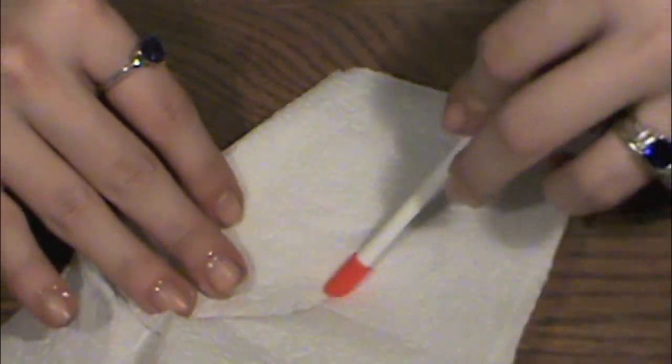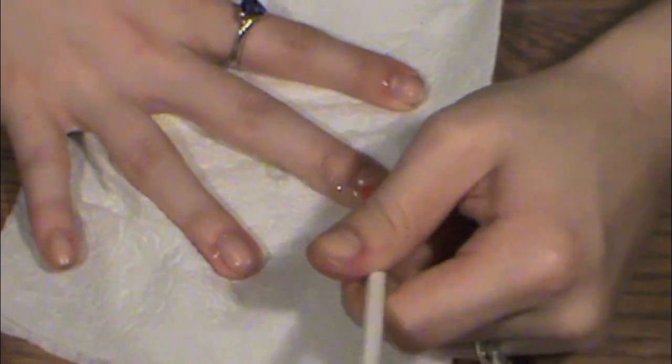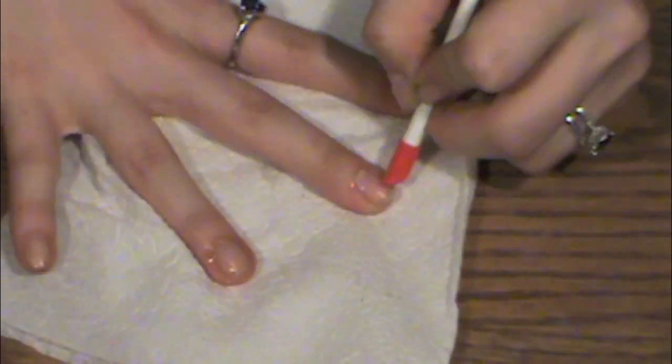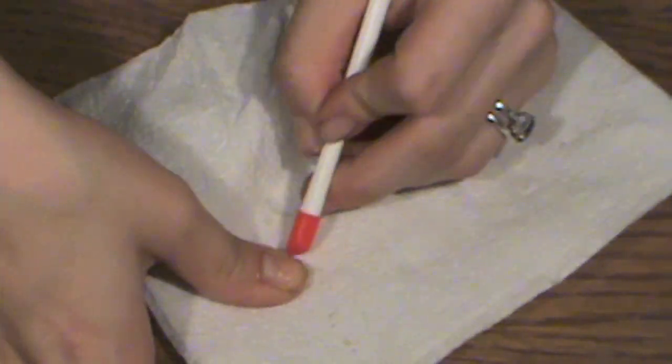Taking your cuticle stick, you're just going to push the cuticles all back. I like to keep a napkin around so when you have extra gel you can wipe the cuticle gel off. Now once you have all your cuticles pushed back, you're ready for the next step.